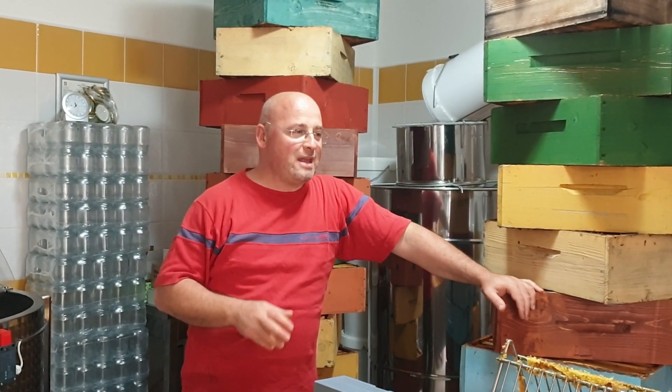Good morning and welcome to this new video. As you can see, we are in our small laboratory with the last supers (melari) — the last part of the honey we are extracting. We have the opportunity to talk about two or three important aspects that have to do with the extraction process and also with the production of quality honey.